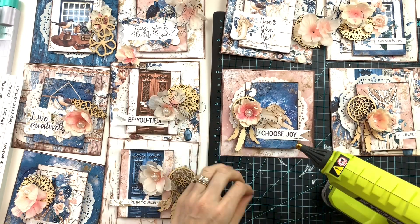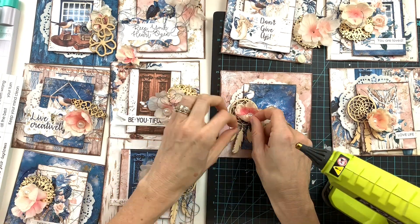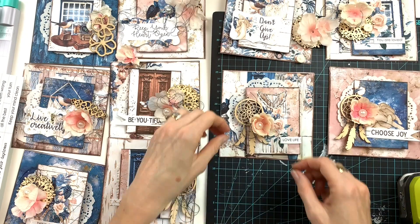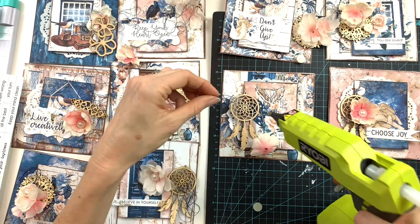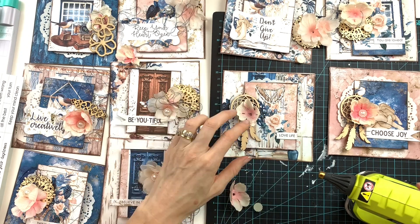You won't have anything falling off, and it's quick and easy. I layered my flower on top of the sewing thread, onto the chipboard, and then onto the card. That is just a very simple and quick embellishment for these cards.